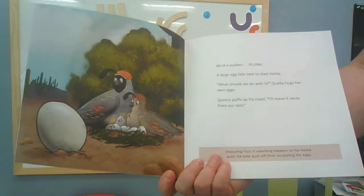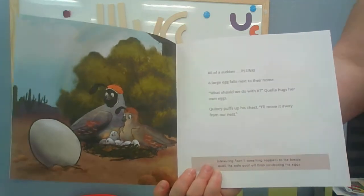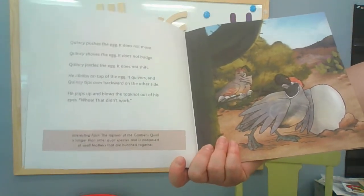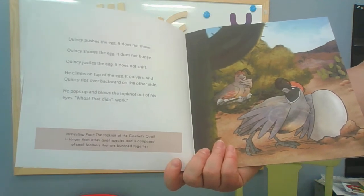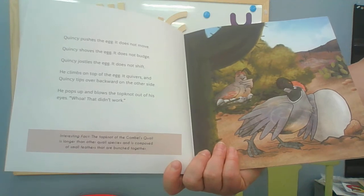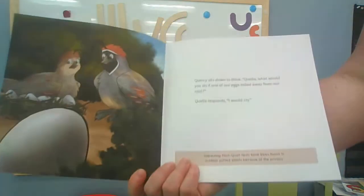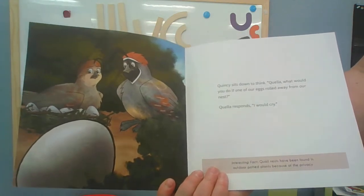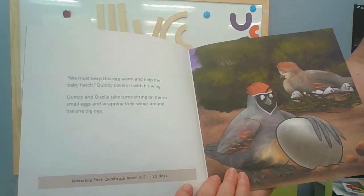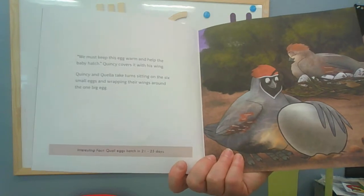All of a sudden — plunk — a large egg falls next to their home. 'What's that? What should we do with it?' Quella hugs her own eggs. Quincy puffs up his chest. 'I'll move it away from our nest.' Quincy pushes the egg — it does not move. He shoves it — it does not budge. He jostles it — it does not shift. He climbs on top and it quivers, and Quincy tips over backwards. He pops up and blows the top knot out of his eyes. 'Whoa, that didn't work.' Quincy sits down to think. 'Quella, what would you do if one of our eggs rolled away from our nest?' Quella responds, 'I would cry.' 'We must keep this egg warm and help the baby hatch.' Quincy covers it with his wing. Quincy and Quella take turns sitting on the six small eggs and wrapping their wings around the big egg. Oh, that's so kind.